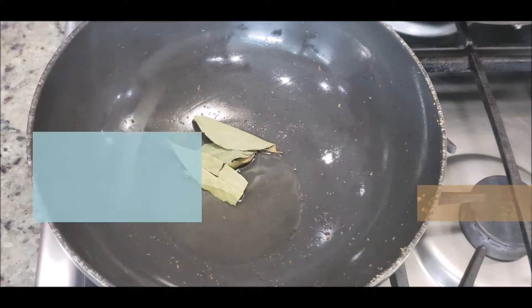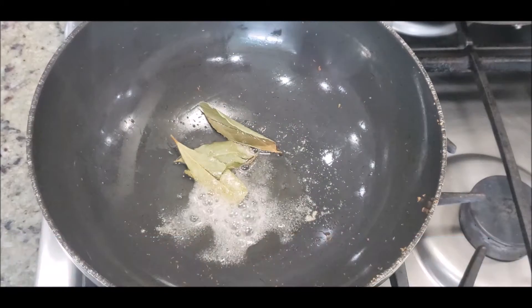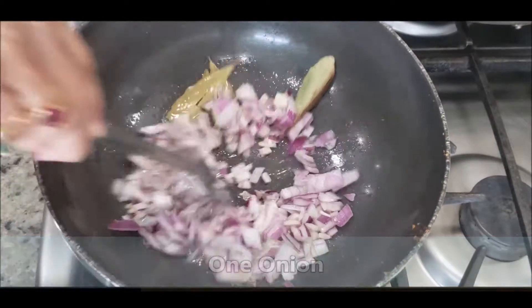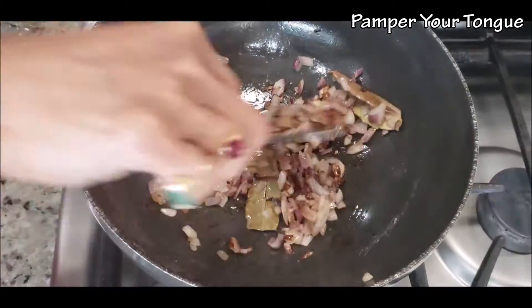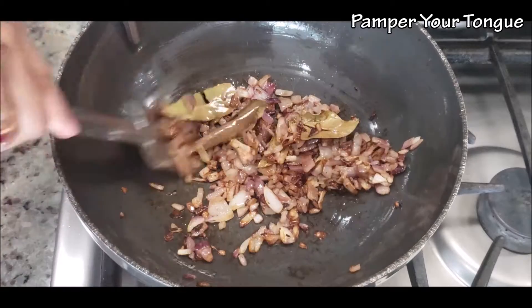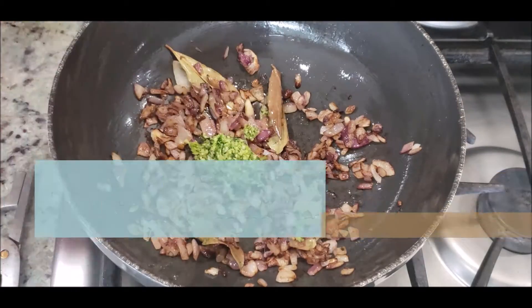In the same kadai, let's add 2 to 3 teaspoons of oil, bay leaves, some hing, and now I'm going to add one small chopped onion — I'm using red onions here. Let's fry the onions until they get a nice dark golden color. This will take about five to seven minutes on a medium to medium-high flame.